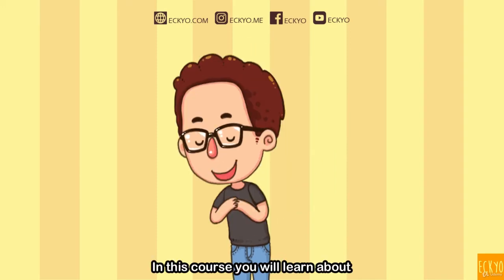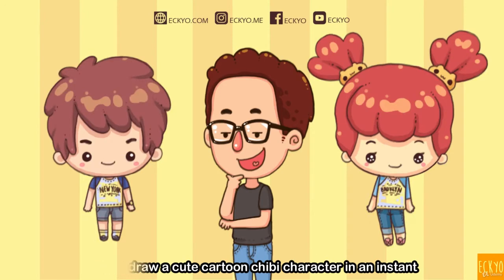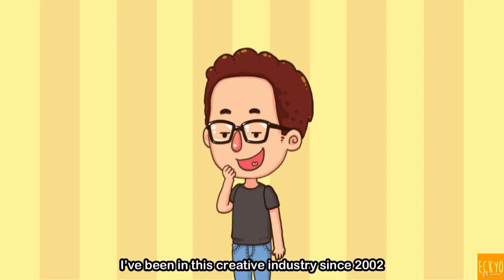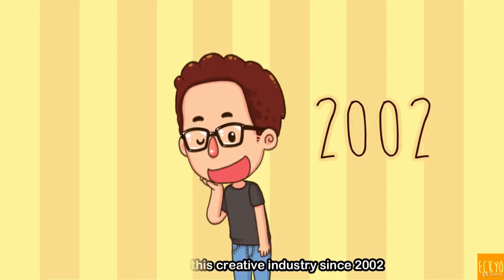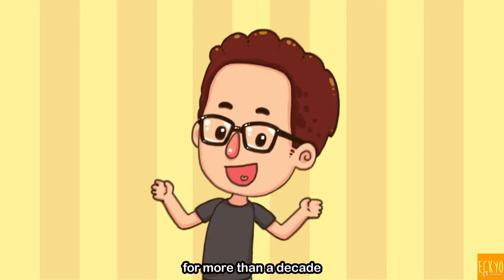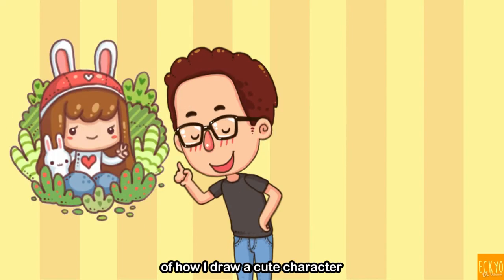Hi, in this course you will learn about how to draw a cute cartoon chibi character in an instant. I'm Akiyo, welcome to my course. I've been in this creative industry since 2002, and drawing is the core thing in my business for more than a decade. In this course, I'll share the secret of how I draw a cute character.